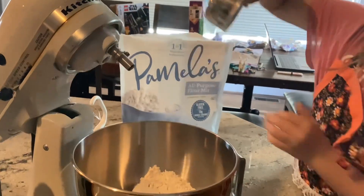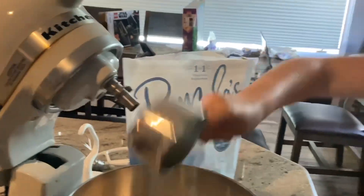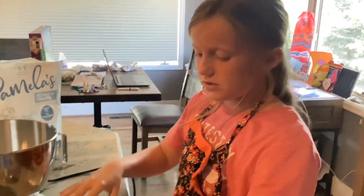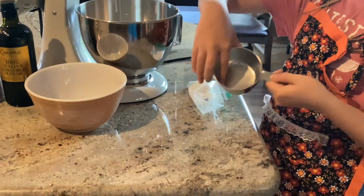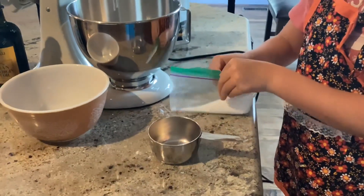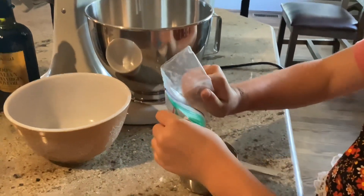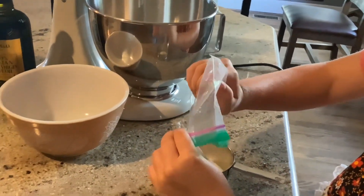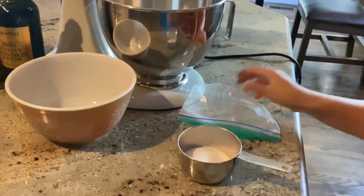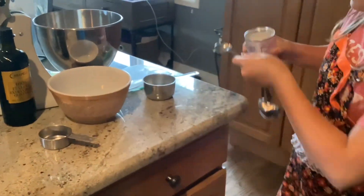Next, in this cup you want to go to the third line and dump it in. With the sugar I'm going to use all of this and then some light brown sugar because it's not quite full. Then you need two teaspoons of baking powder.